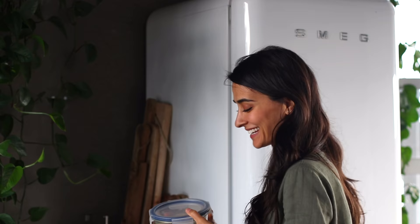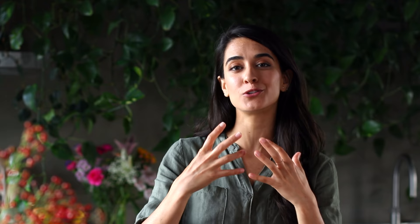This dough has been in the fridge overnight — you can see it's doubled in volume, which is the yeast having worked its magic. One tip though: let it sit at room temperature for about an hour first. That's going to let the gluten strands relax a little bit, making it easier to manipulate the dough later on.